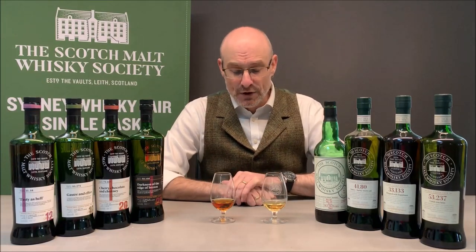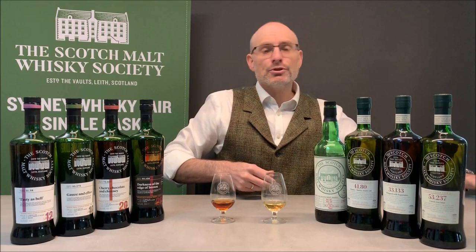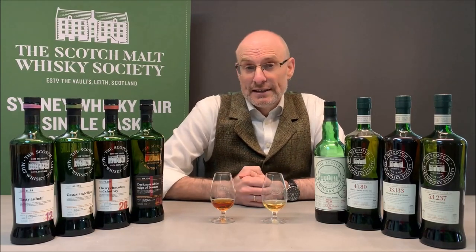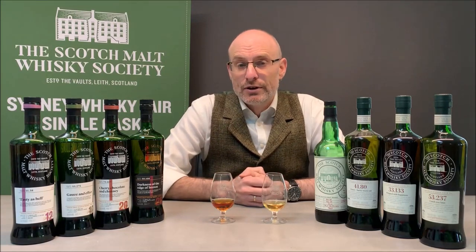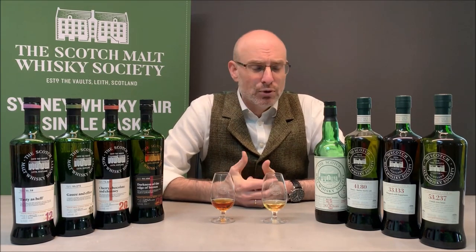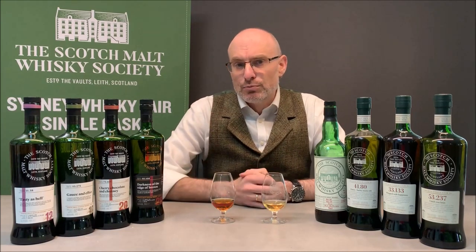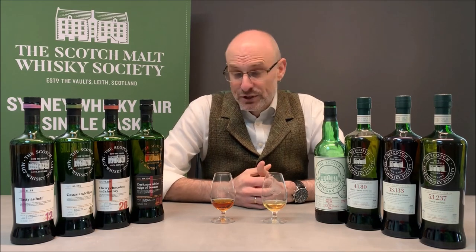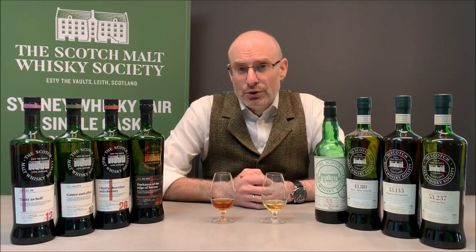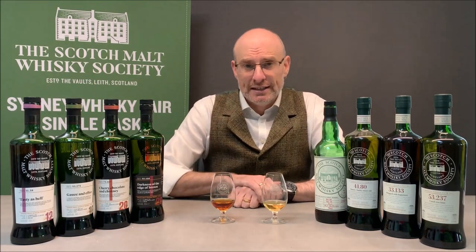I've got two whiskies before me here with very different colour — you can see quite a difference between the two. The majority of Scotch whisky produced today is matured in one of two types of casks: an ex-bourbon cask, that is a cask previously used in the American bourbon industry, or an ex-sherry cask, a cask used for sherry production. There are lots of other casks used as well — port, wine, Madeira, French oak — but they make up a relatively small percentage. For today's video we're just going to consider bourbon and sherry. The rough rule of thumb is that a sherry cask will impart significantly more colour to the whisky. These are both single malt Scotch whiskies from the Scotchmot Whisky Society — this one from a bourbon cask, this from an ex-sherry cask, and you can see the distinction.